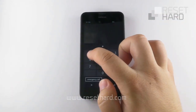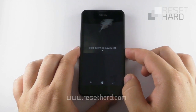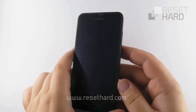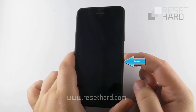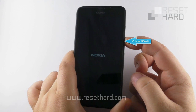Power off the phone. Press and hold the power button until the phone vibrates. Press and hold the volume down button until the exclamation mark appears.